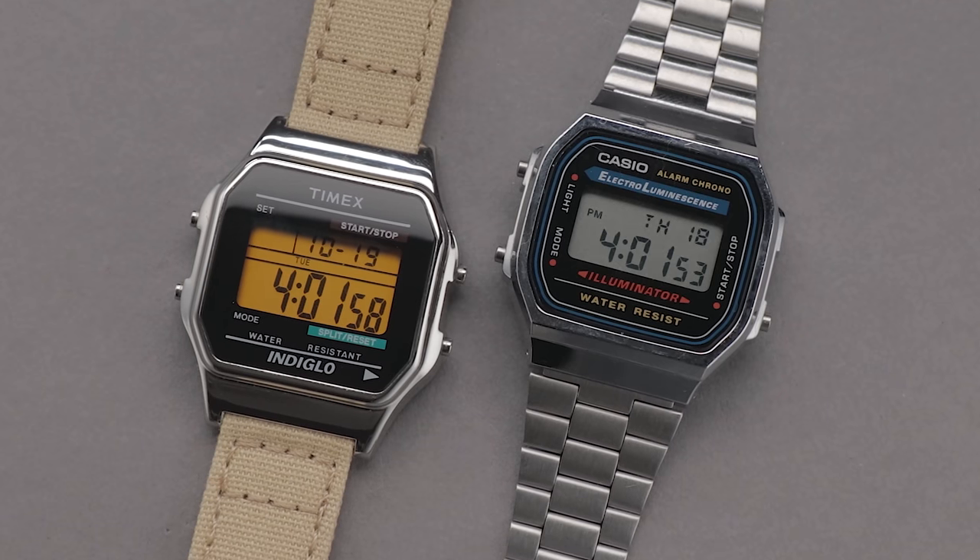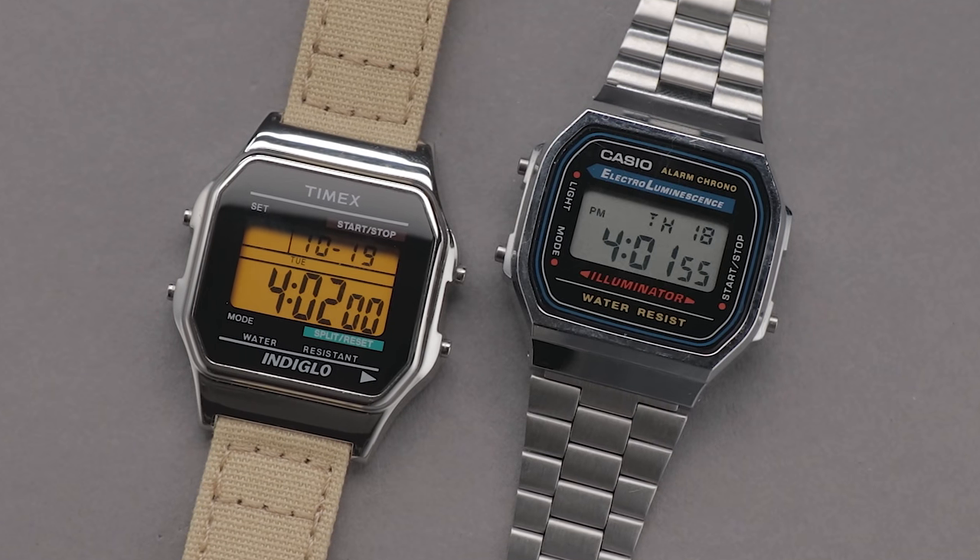I'll affiliate link the Casio I mentioned earlier in the description below, as it's just much better value. And so my search for an alternative continues. If you can think of any other recommendations, make sure you whack them down in the comments. If you enjoyed the video, consider subscribing and I'll see you next time.